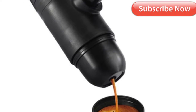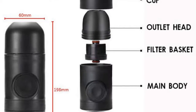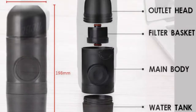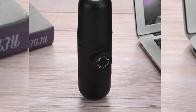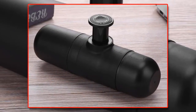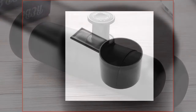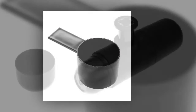Hand operated coffee machine — you can prepare amazing espresso anywhere. Instructions: put a spoon of ground coffee in the container, squeeze the ground coffee with a spoon, put it in the cup, close the lid. Use 90-degree water at the bottom of the container, tighten the lid, press several times. Drip coffee slowly according to personal preference.